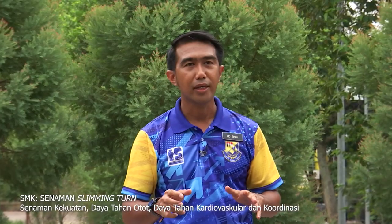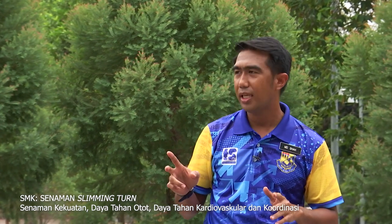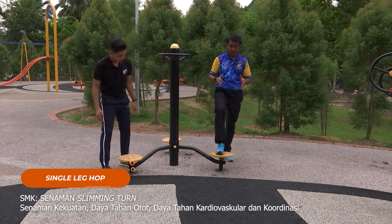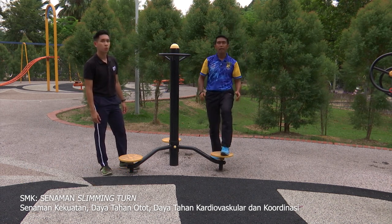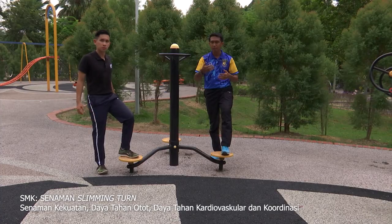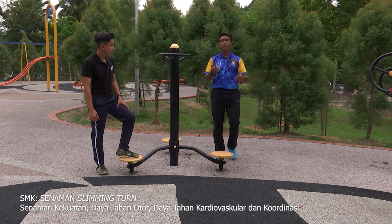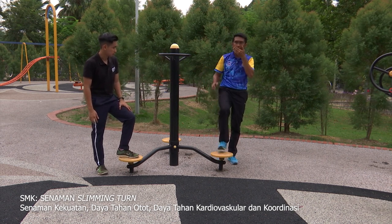Kita telah selesai aktiviti yang pertama. Kita akan teruskan dengan aktiviti yang kedua — aktiviti yang terakhir kita hari ini. Last set, best set! Aktiviti ini dinamakan single leg hop. Sebelah kaki diletakkan ke atas di slimming turn. Lonjak — masih dalam keadaan imbangan badan. Bagi murid-murid di rumah, murid-murid yang obesiti yang tidak mampu untuk melonjak atau melompat, murid-murid boleh melakukan step sahaja perlahan-lahan, ikut kemampuan. Masih dalam kiraan lima.